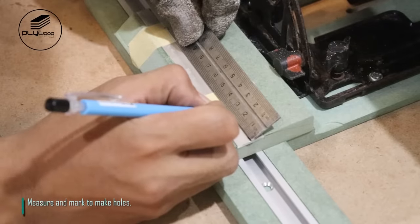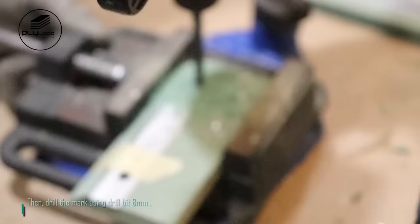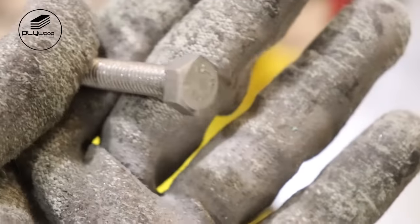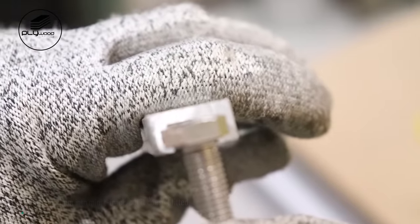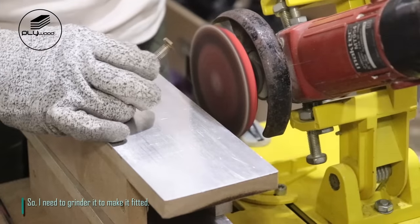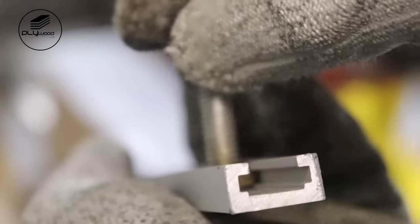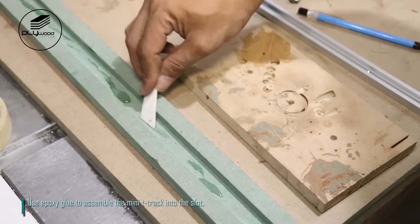Measure and mark to make holes, then drill the mark using drill bit 8mm. I use bolt 8mm into mini T-track but it doesn't fit, so I need to grind it to make it fit. Use epoxy glue to assemble the mini T-track into the slot.